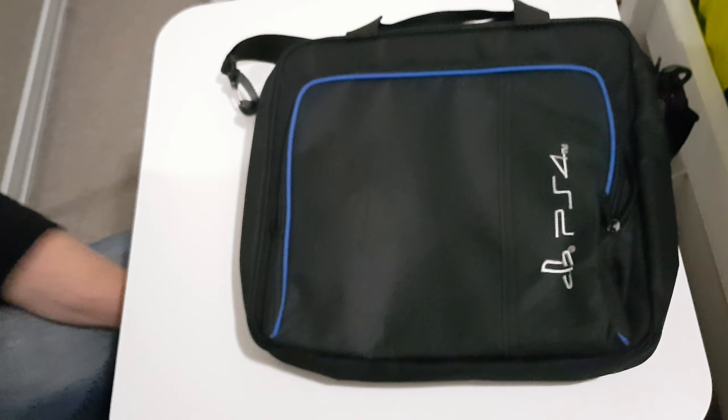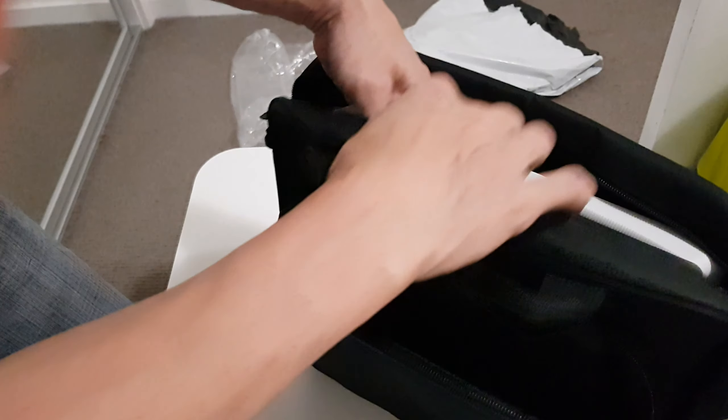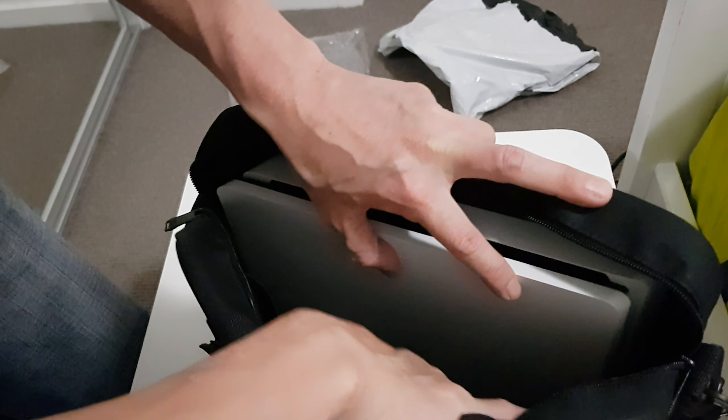Hello everybody, back again with Soul Red Chili. I just got this item I ordered from eBay — it's a travel bag for a PlayStation 4. I didn't order the PS4 Pro version; it's for the PS4 Slim. Okay, let's get to it.